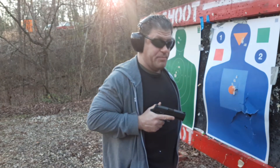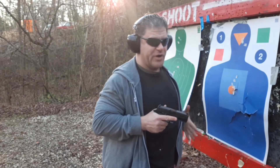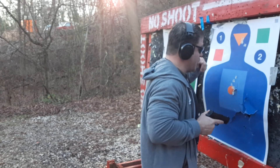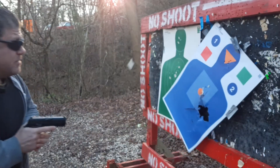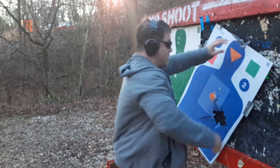I want to make sure I'm being aware. It may look like I'm muzzling myself, but I'm a bit off. I'm very ambidextrous — martial arts, everything — for 35 years. Let's go high pectoral index, up close. Boom. Down bad guy. Let's reset the target — might need to get more tape.